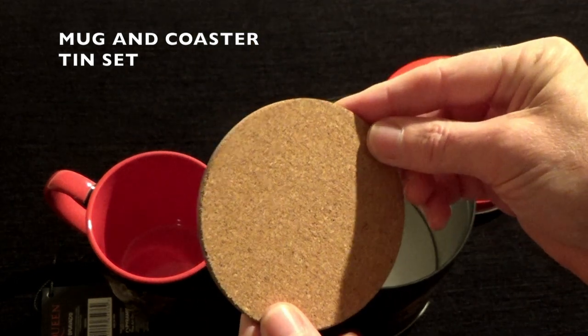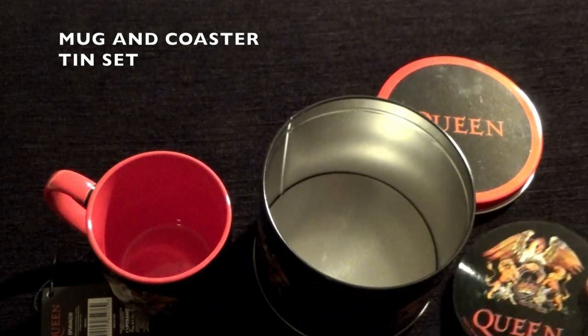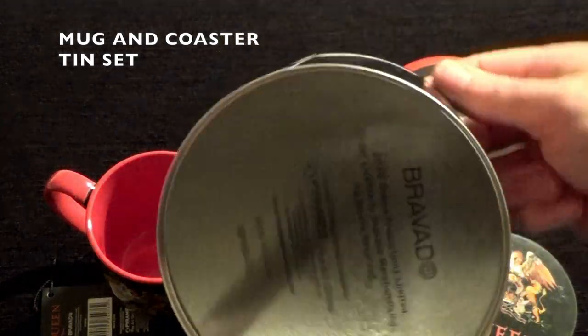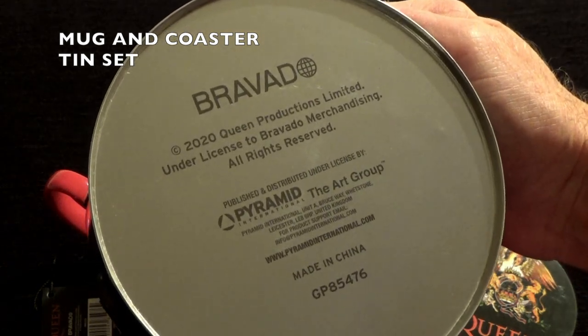The coaster also features the crest, to stand your mug on. A good look at the tin shows the crest on both sides and product information on the other side.